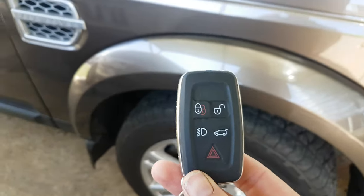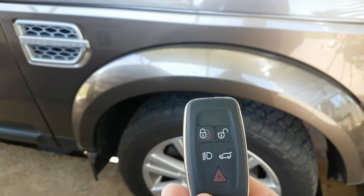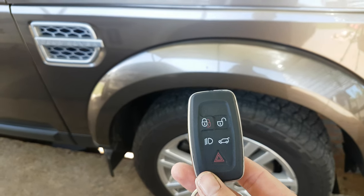What's up everybody? Today I'm going to show you how to lift a suspension on a Discovery 4 with the remote.